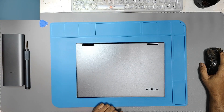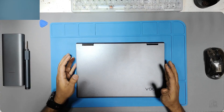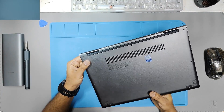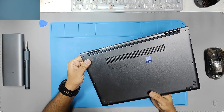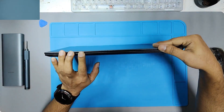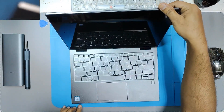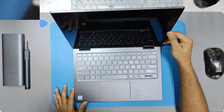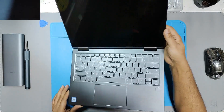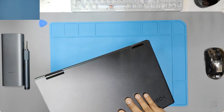Hi guys, welcome to our channel. Today I have one nice laptop with me. The model is Lenovo Yoga 730-30iWL. As per the customer, the laptop is not turning on at all. I think it is a no-power situation. The keyboard and trackpad area looks fine, and this is an i7 8th generation laptop. I cannot see any physical damage or liquid damage either.